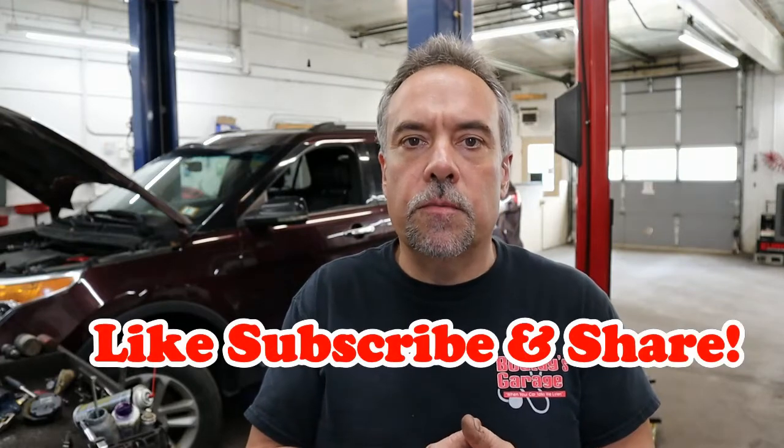Until next time, like and subscribe. Hopefully this saves you some headaches. This person could have easily been told they needed an engine, saying that the engine was seized up. So it's important that if you have a situation like this, make sure that the external drive belts are pulled off to rule out any seizure of the alternator or AC compressor clutch. Thanks for watching. Hope this has helped you out and possibly saved you a bunch of money. Have a good night.